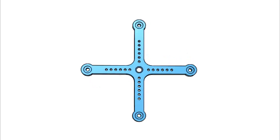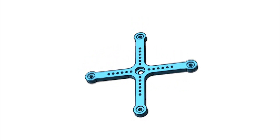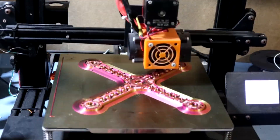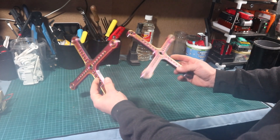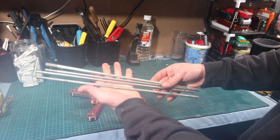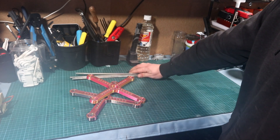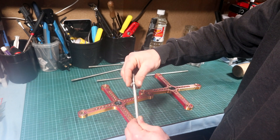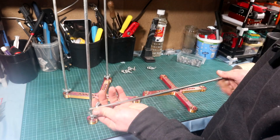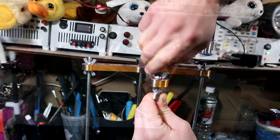The first step was to go on 123D Design and design a frame. This frame is quite important — it's the base structure of our generator. After slicing in Cura it was time for the printer to print it. For this part we need two pieces, and for connecting them together I used a 40 centimeter long rod I had lying around, with a diameter of 7.5 millimeters — perfect for this project.